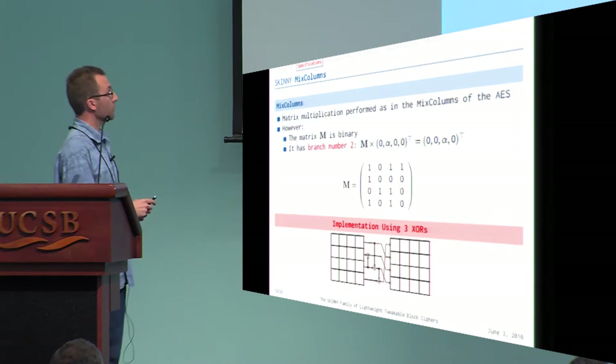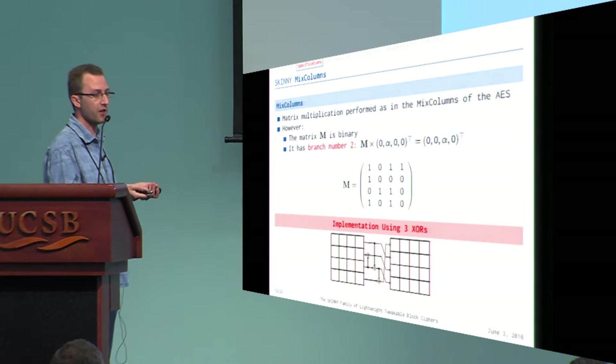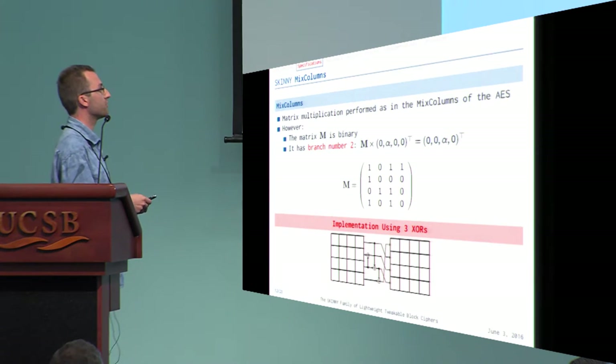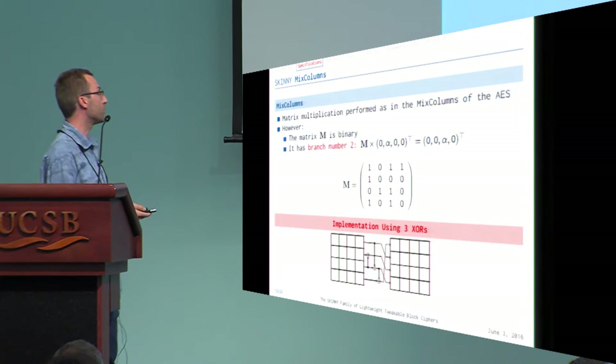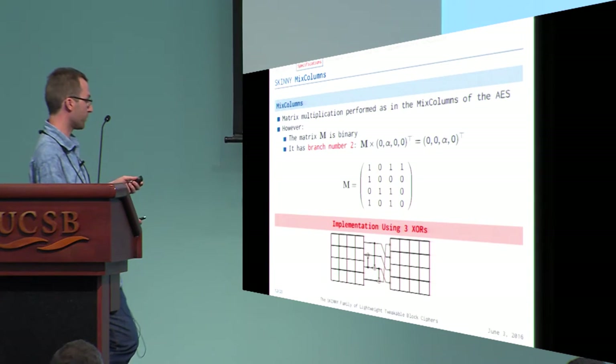The MixColumns is again a matrix multiplication like in the AES, but in our case the matrix is binary. We use a specific matrix with branch number only two, chosen because it can be implemented with only three XORs. We do not perform any field multiplication, which would require shifts — making it very cheap to implement.